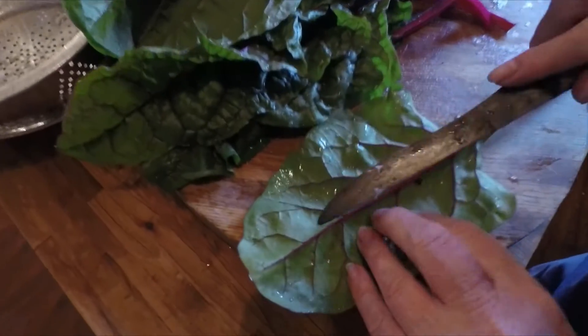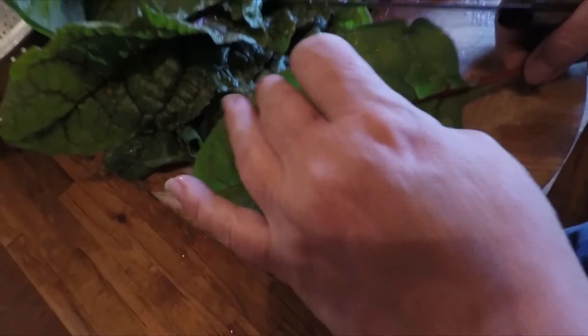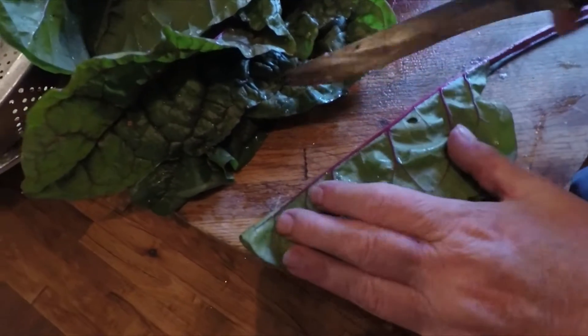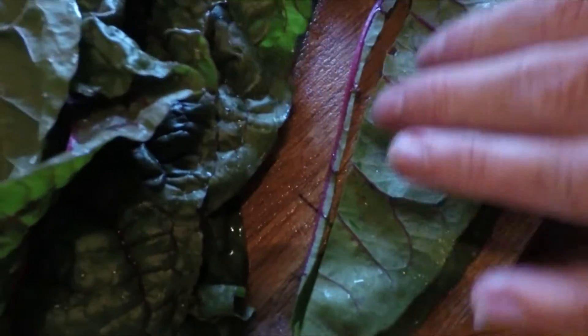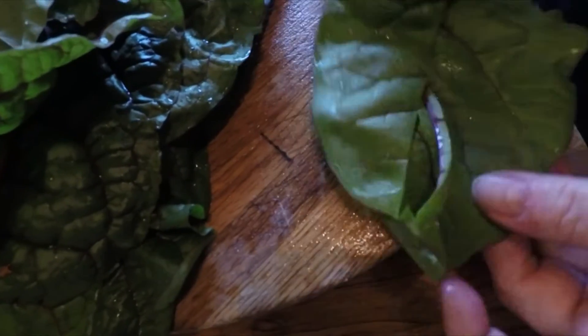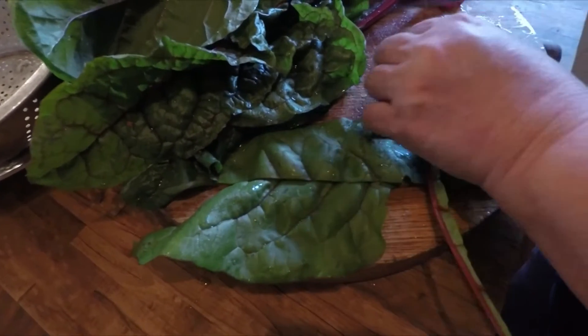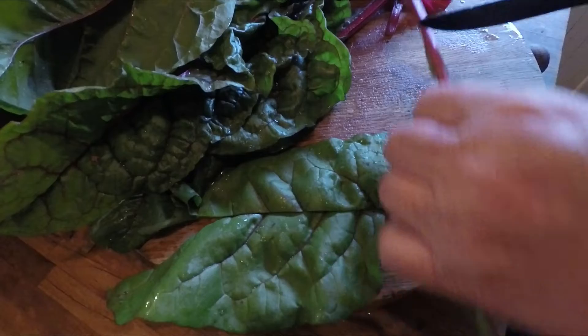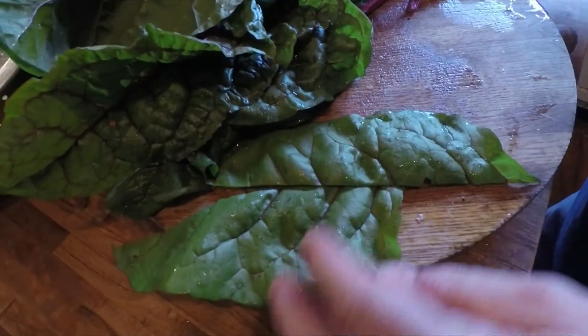You see this vein running along here? It just makes it a little tougher to eat. So I fold the leaf over and I cut the vein all the way down — so I have this. Now I like to save some of this bottom piece because I like to eat it, but some people don't. I will chop that up and put it in the pan.